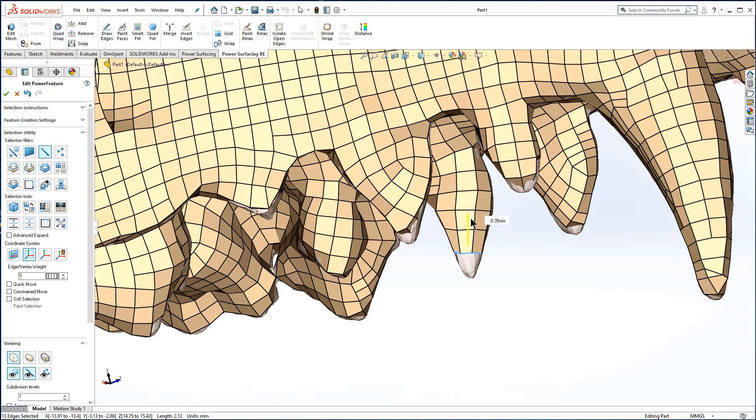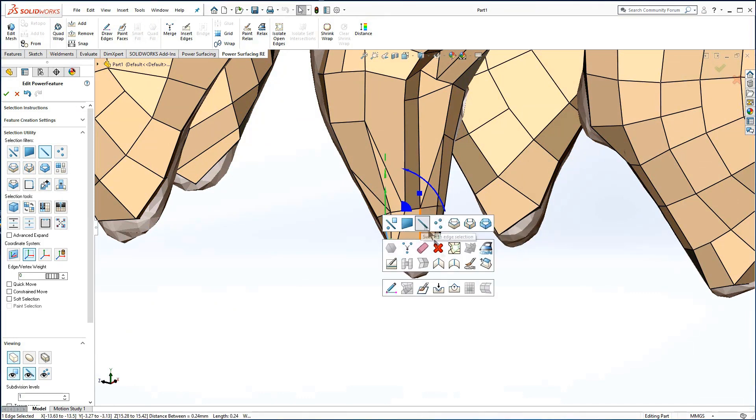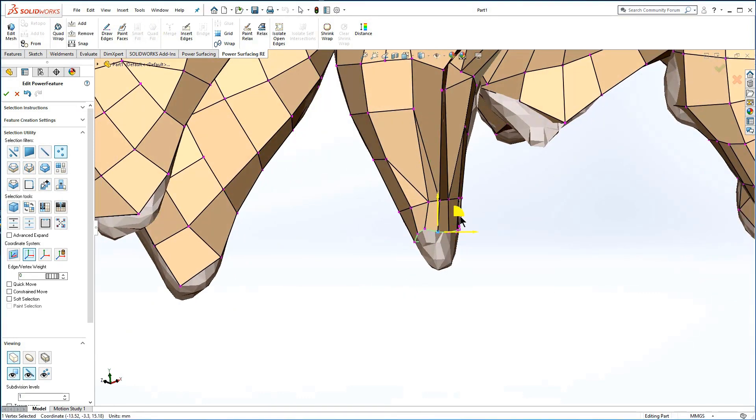This tooth looks good on this side, but has too many edges on the other. Where five-sided faces were created, you can erase them to improve the geometry as they taper toward the point. If the Fill will create more than one quad, use Smart Fill. Its geometry is automatically set to Constrained.